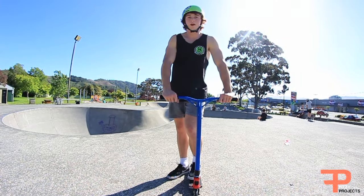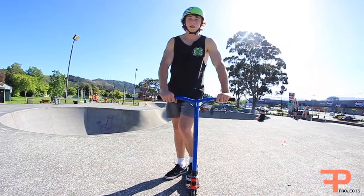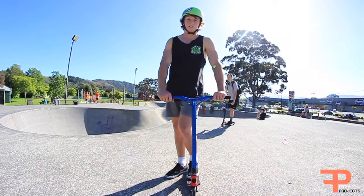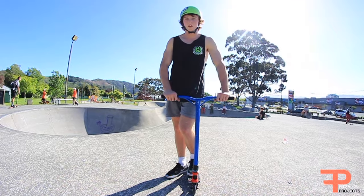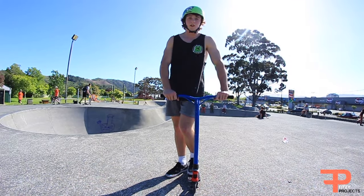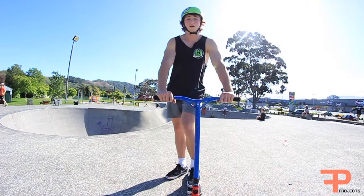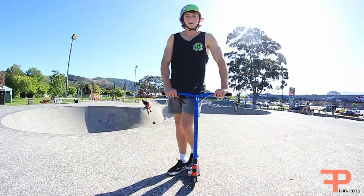Thank you guys for watching my tutorial on how to backflip tailwhip. Make sure if you're going to try these tricks for the first time you should at least have a helmet, knee pads, maybe even elbow pads, and definitely your shoes. It always helps if there's a mattress at the skate park or you have a foam pit or even grass or wood — because if you're doing it straight to concrete, something might go wrong and you don't want to risk that. Make sure to stay tuned for next week's tutorial on how to heelkick brakeflip.